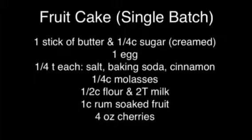Don't forget to baste your cake after it cools, and then at least once a month — well, until you decide to eat it.